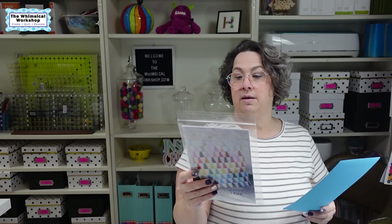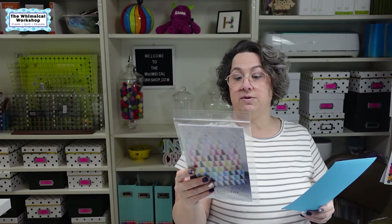The Conifer pattern is jelly roll friendly — they picked it because it reminded them of the forest, making the blocks look like trees. It says: 'Get slicing with some of your favorites or pull out a new roll — no matter what you choose, the Conifer will grow on you.' One jelly roll with background will make a smaller version of the quilt. There appear to be two sizes — one is 80 by 90, which is huge.